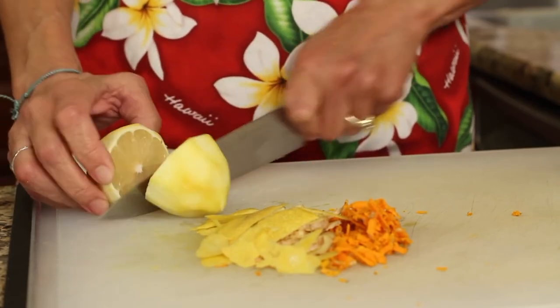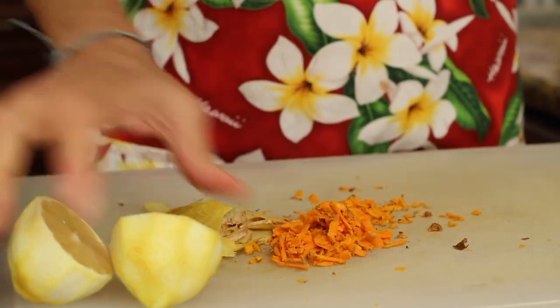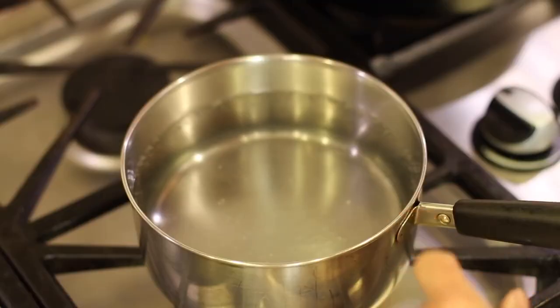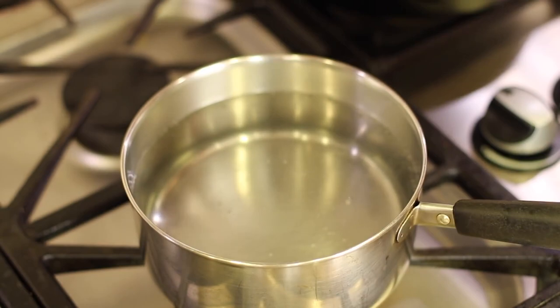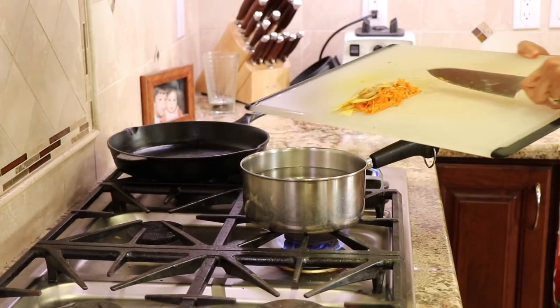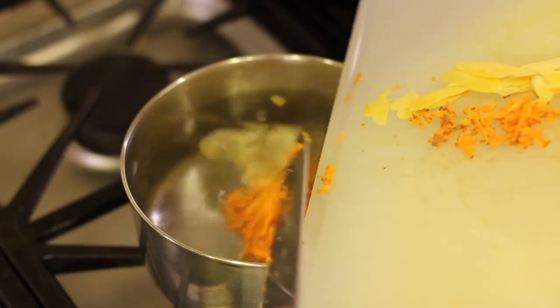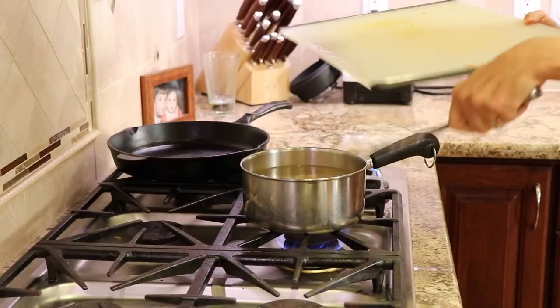I'll cut the lemon in half and have it ready. Now we're going to take these ingredients over and place them into the pot of water when it's ready. Here's our water — it's almost to a boil. You don't want to boil turmeric, as it isn't good for all the beneficial properties in it. So when it's almost ready to boil, I'm going to toss it all in — that's the turmeric, the ginger, and the lemon peel.